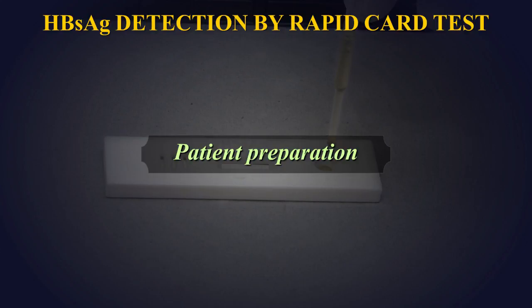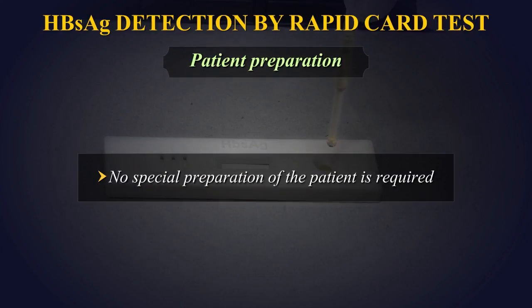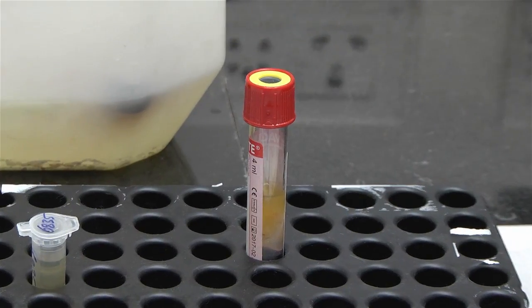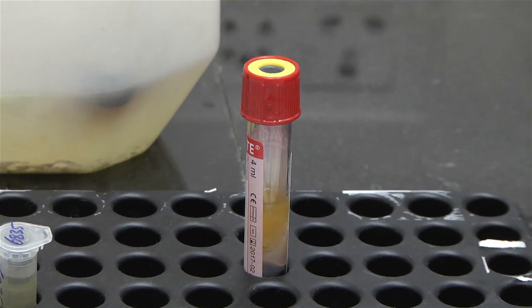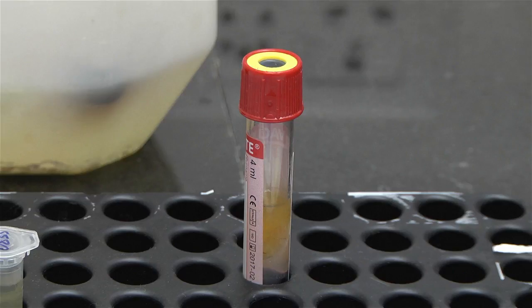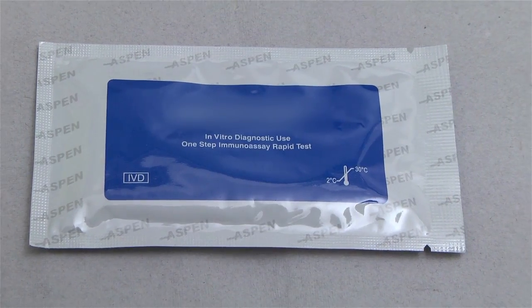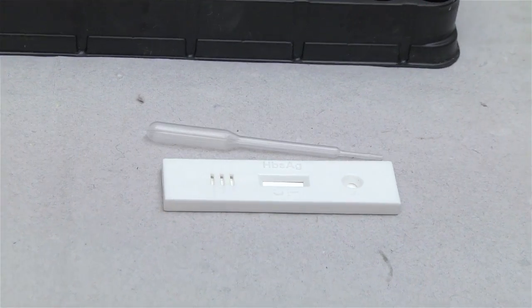Patient Preparation: No special preparation of the patient is required prior to specimen collection by approved techniques. Type of container: Collect 2ml of venous blood in a plain red-topped vacutainer. Reagents and consumables: HBsAg test device and sample dropper.